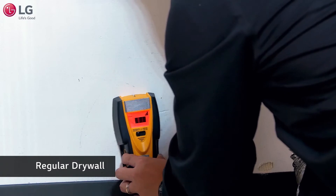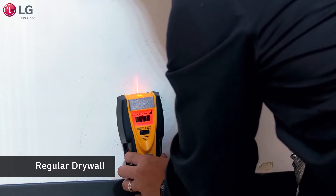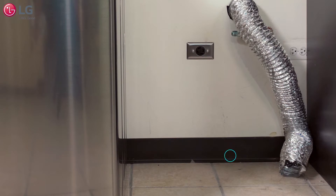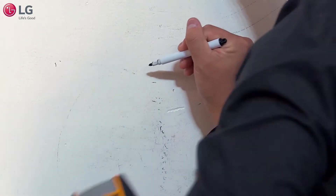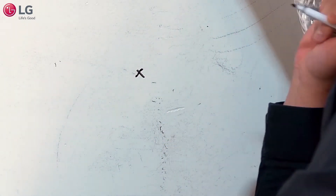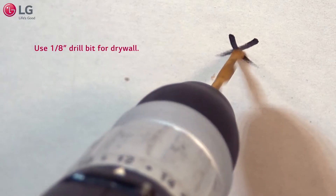For regular walls, use a stud finder to find a stud in the wall behind the dryer, somewhere near the center of the dryer, that is no more than 12 inches above the floor. You can also use the 2x4 that should be located just above the floor. If you are unable to locate a stud, choose and mark a location so that the gas line, power cord, and exhaust duct will not interfere with the anti-tip cord.